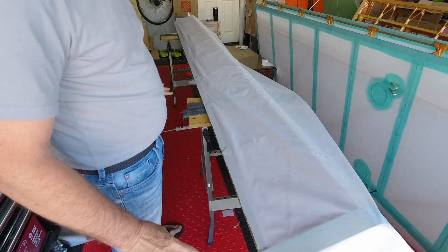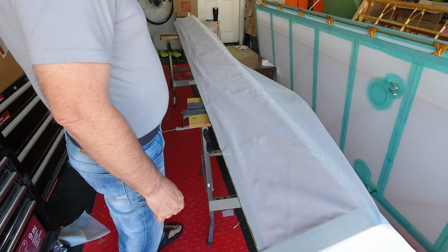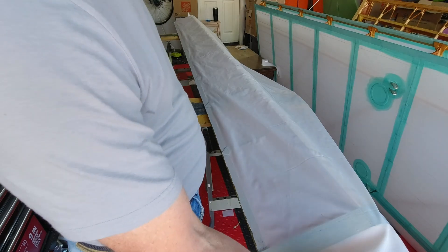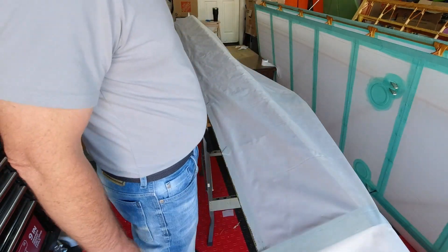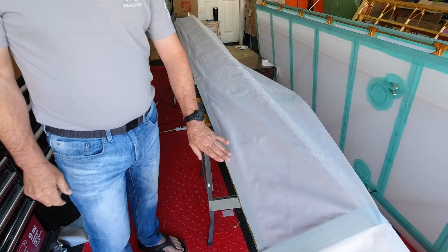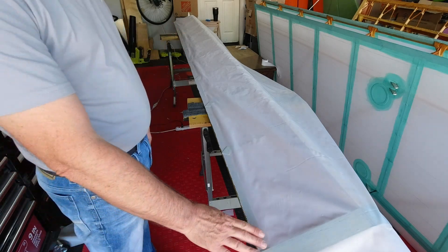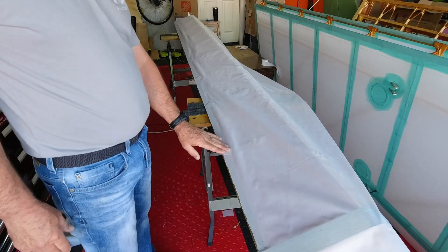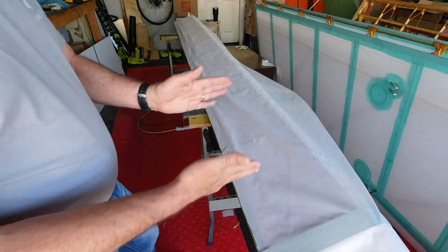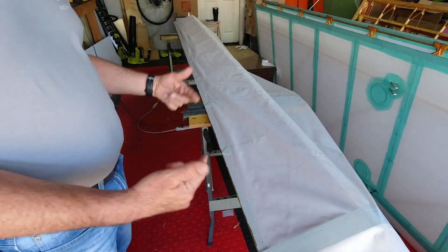I'm going to start by doing the trailing edge only, because I want to try this wrap and make sure I can get it smooth around the way without a bunch of wrinkles. I may have to pull this back up to stretch the fabric, but I'll find that out in a few minutes. I'll go ahead and get this glued because that's not going to change — this trailing edge part is stretched out and tacked down. If I can't accomplish the wrap, I'll just cut a seam to get a two-inch overlap on the leading edge.